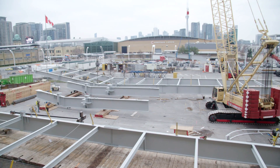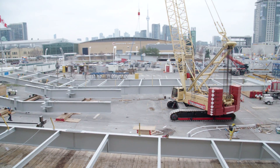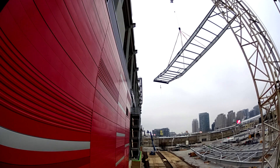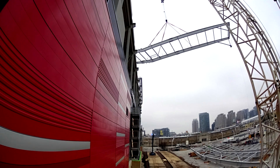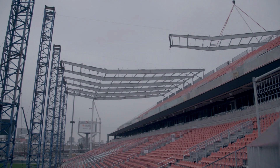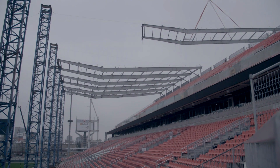Those steel sections are then hoisted into place by the 600-ton crane that you see behind me. The crane we needed was so big that this 600-ton crane was brought in from Holland, and it came to site on approximately 100 tractor trailers — that's how big it was.